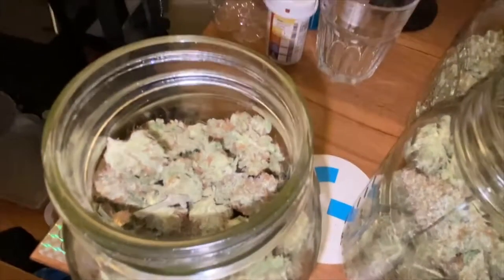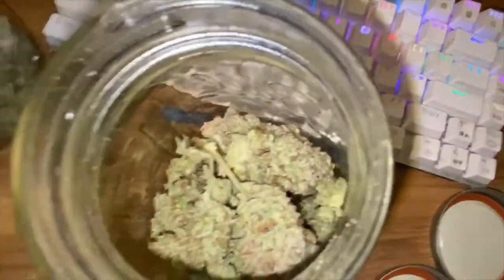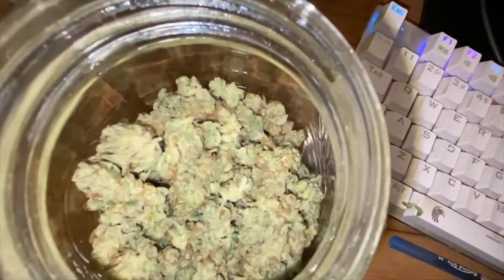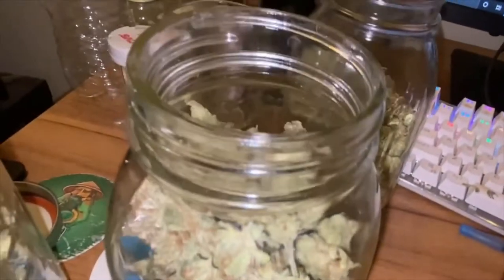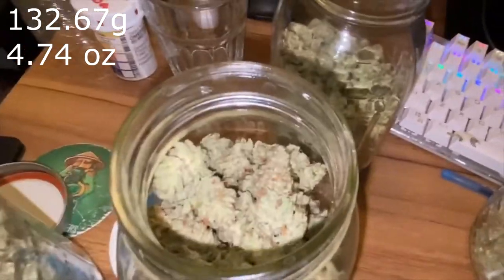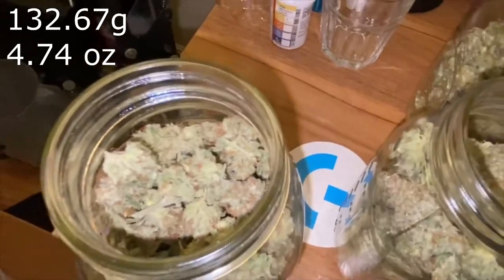Yeah, I'll probably start another grow here soon, giving it a little bit of time and taking a little break to focus on NFTs. Hope you guys liked the series — very happy with this harvest. The yield will be on the screen. If you like the video, like, comment, and subscribe. Peace out guys.